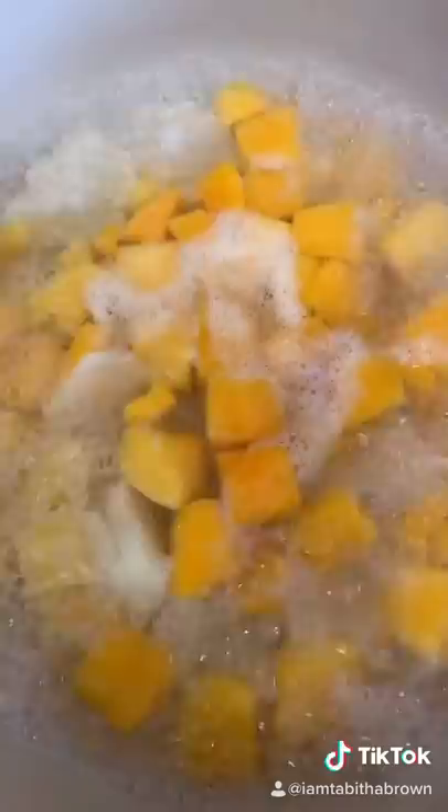It's my daughter's 19th birthday today, and I'm going to make a couple of her favorites. Start with macaroni and cheese. I'm going to use butternut squash, white potato, bring to a boil, add some garlic and herb — as much as you want because that's your business. Drain and set to the side.